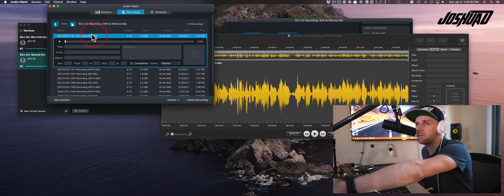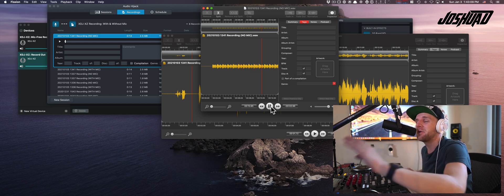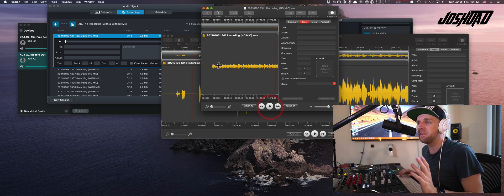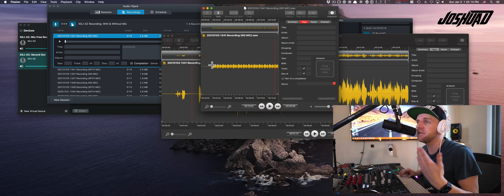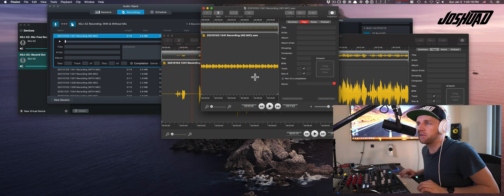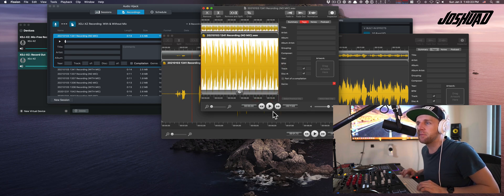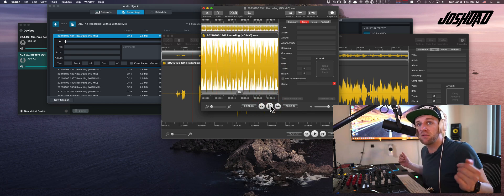Now let's open the one with no mic, and we should not hear my beautiful voice. All right, here we go. Nada. So notice how I told you before — this is going to be where your post-production happens. This is basically your leveled-down output. So if this was a podcast, I would go ahead and normalize this output here.